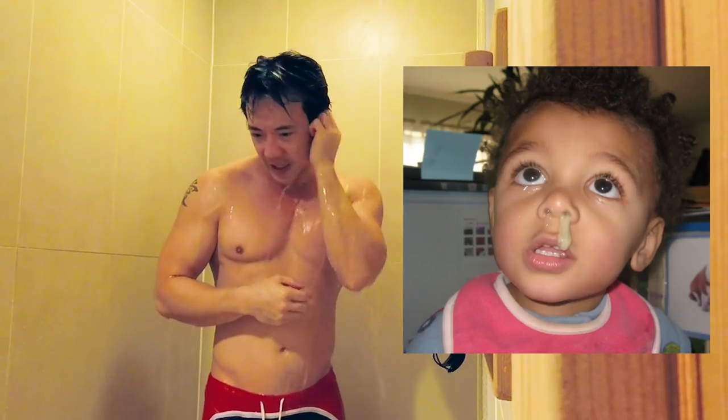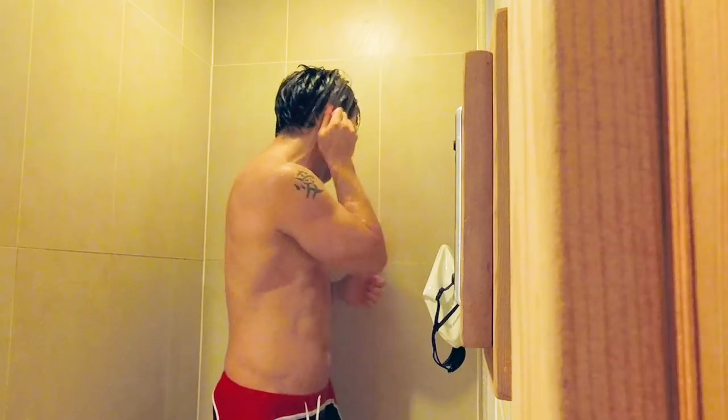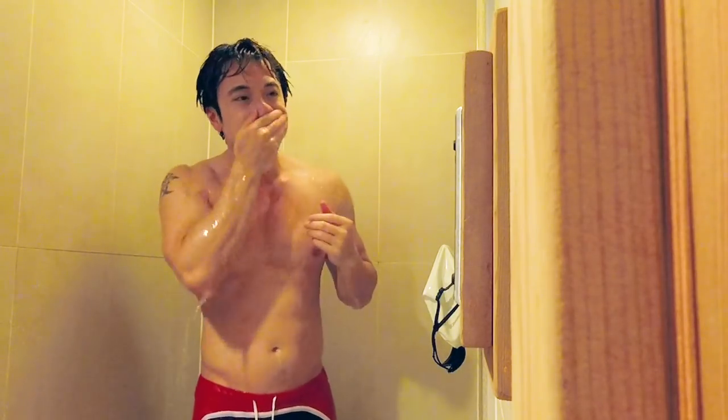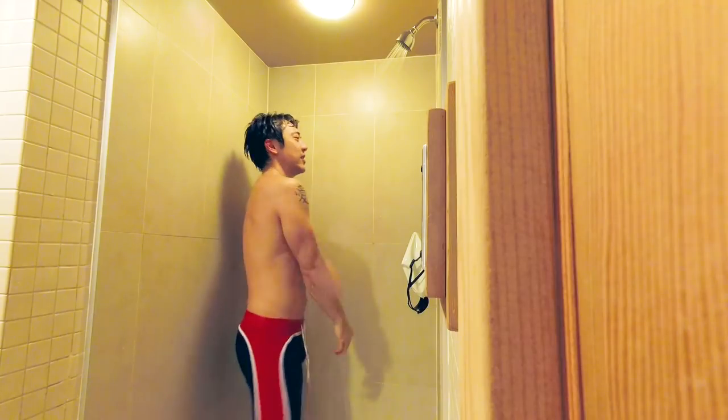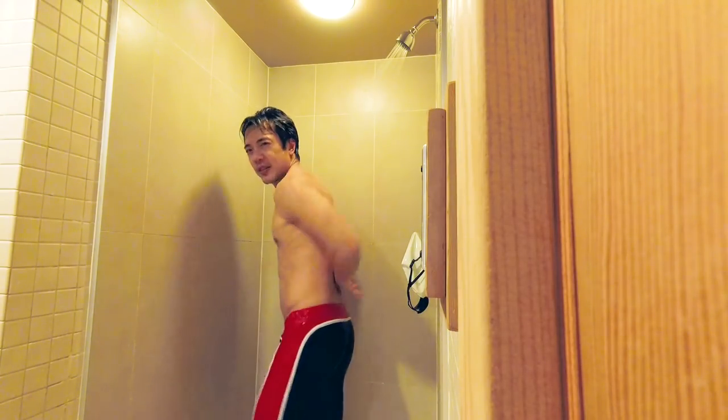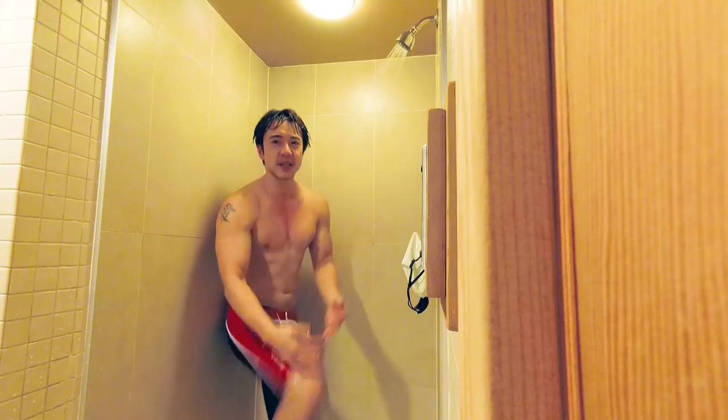Next, just keep your whole body scrubbed down. Scrub it down, baby. Scrub your legs.